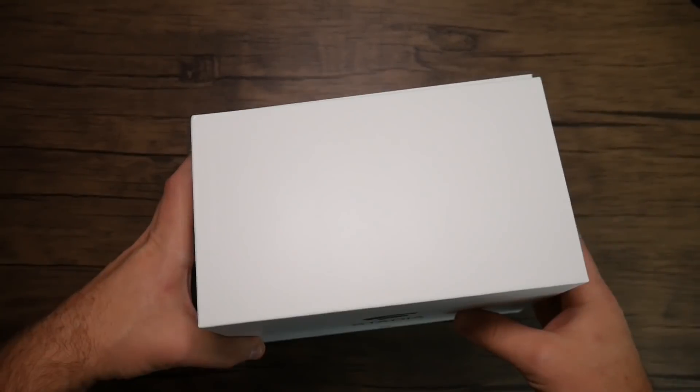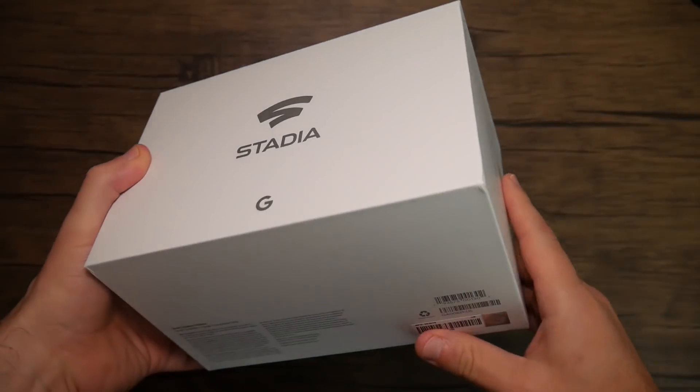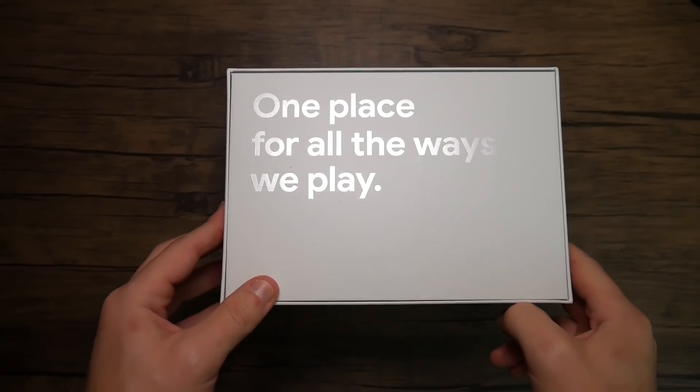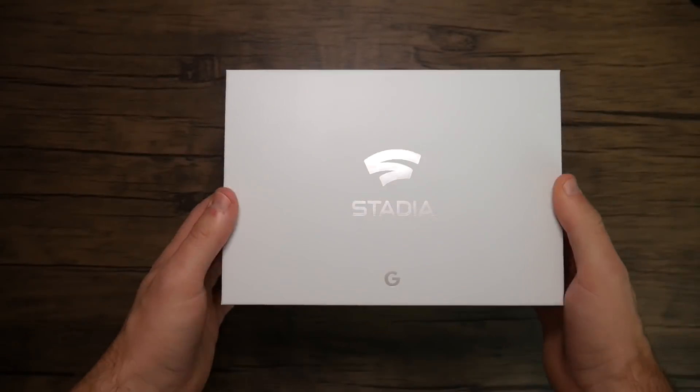The founders edition box is very minimalistic — all white around the edges, says 'Founders Edition' on one side, 'Stadia' at the top. On the back it says 'One place for all the ways we play.' Just so minimalistic, not a lot to this thing. Kind of reminds me of an Apple product box.